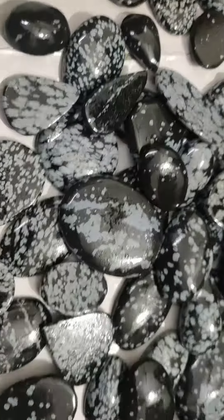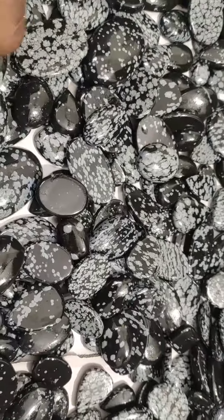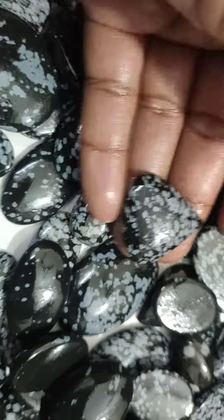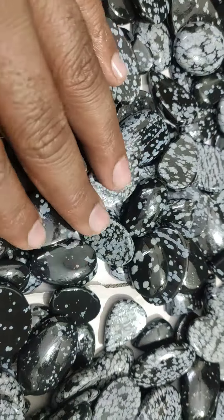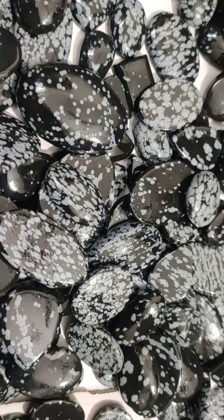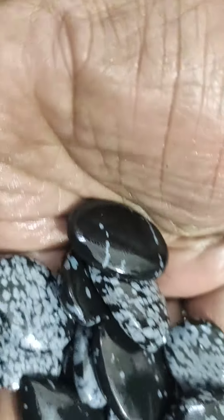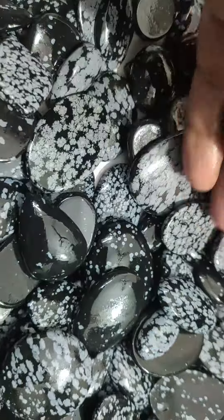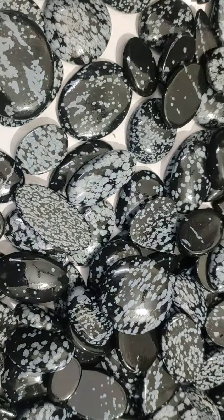And even if you want me to drill the cabochons, we can drill them for you without any charges. These are all ethically sourced cabochons.